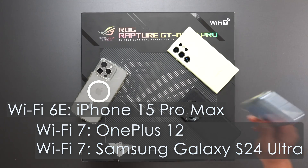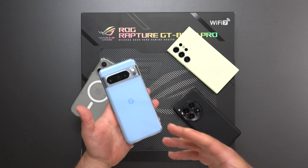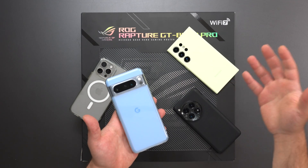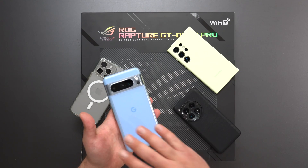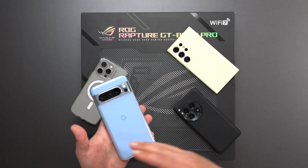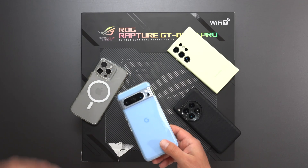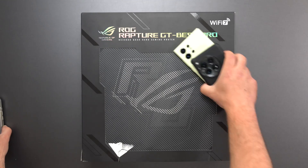Just as a heads up, if you have a Pixel 8 Pro or a Pixel 8, this is a Wi-Fi 7 device. However, I'm unable to get Wi-Fi 7 speeds out of the Pixels with any Wi-Fi 7 router I test, because for some reason these have trouble connecting to more than one band at the same time, which is one of the features of Wi-Fi 7 called MLO — Multilink Operation.